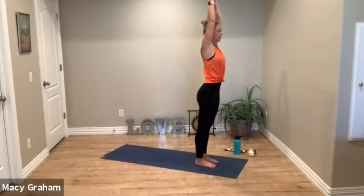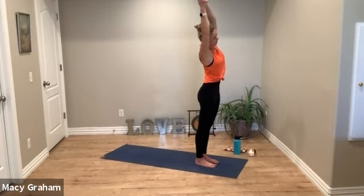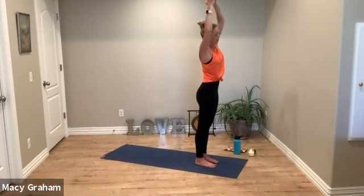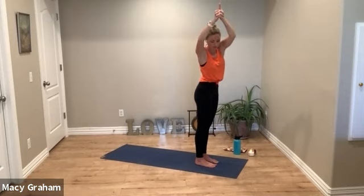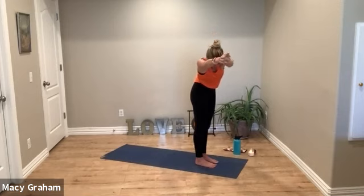We're going to interlace the fingertips with your pointer finger reaching up. Squeeze your biceps onto your ears and draw the low belly in as we side stretch to the right. Breathe into the left rib cage. Now stay on that right side but turn your chest down, keep reaching out to your right side with your fingertips, so you're feeling a little more stretch into your left low back.